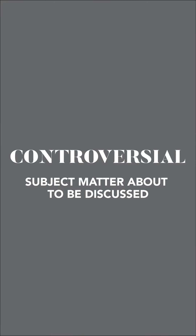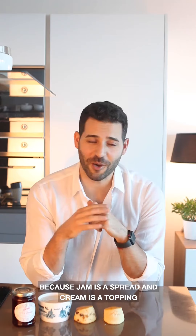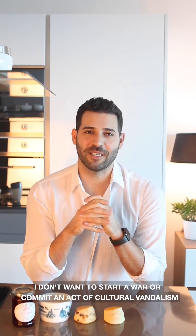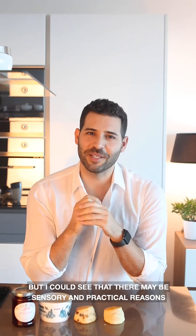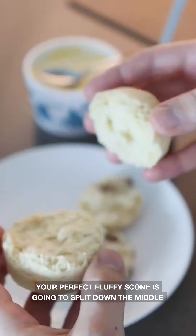Obviously the correct answer is that jam goes first, because jam is a spread and cream is a topping. It's traditional, logical, and the Cornish way. I don't want to start a war or commit an act of cultural vandalism, but I can see there may be sensory or practical reasons why one might prefer it the other way around, so I'm going to show you both.